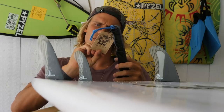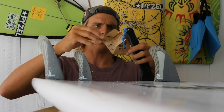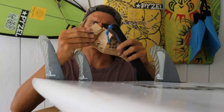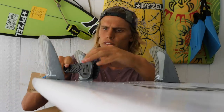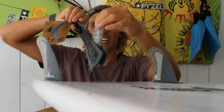Maybe there's instructions. Fin removal, fin installation. Chapter one. You put the thing on the thing, and then you go like that, and then you go like that. To take it off, you go like that, and then you go like that. It says you go like this. Voila!